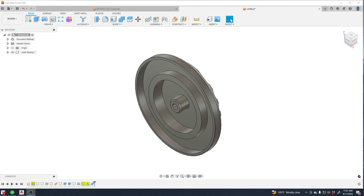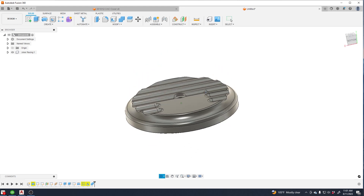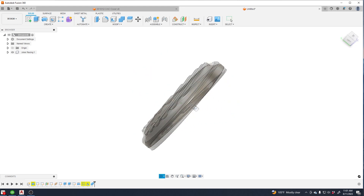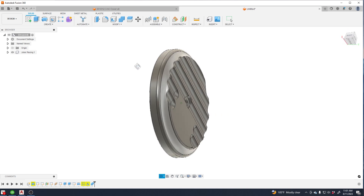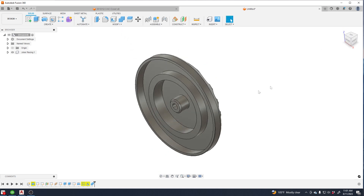This is a video on how to make a fixture for your CNC machines to make this cover. There are a lot of videos online, some of them get really complicated, and sometimes they just don't need to be. Sometimes you just got to make the fixture and get it done.